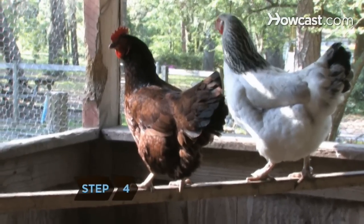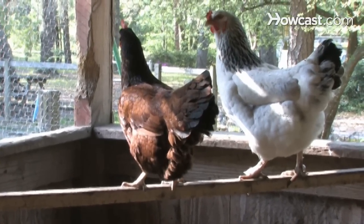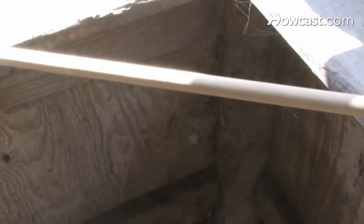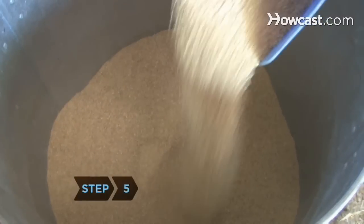Step 4. Add adequately spaced and arranged perches to the coop so that the chickens can roost at night. Perches can be made from small tree branches, wooden poles, dowels, or even an old wooden ladder. Place litter under the perches, removing it when it gets soiled.